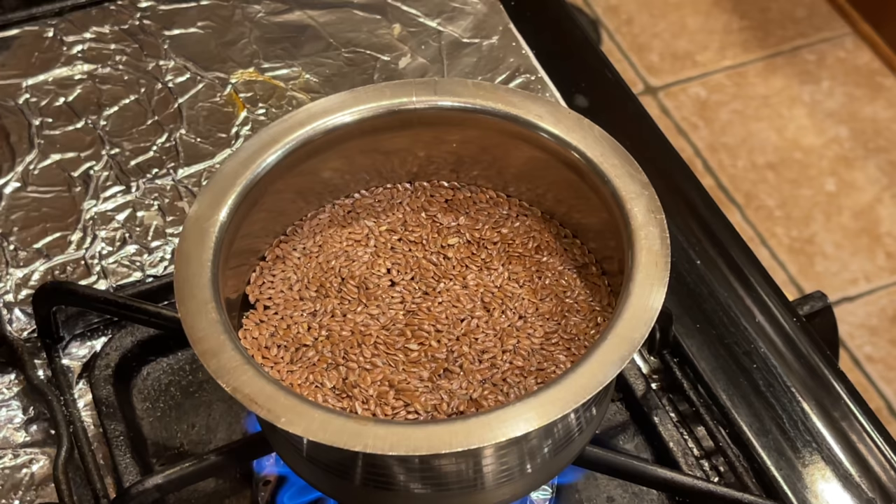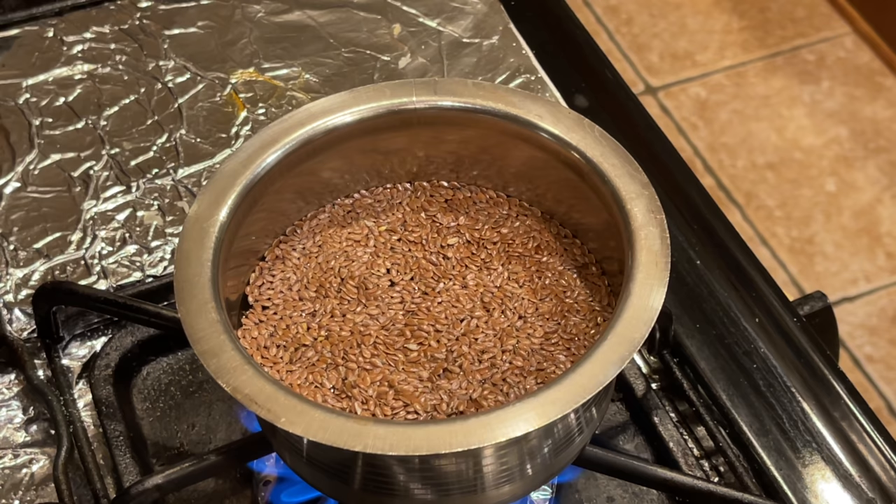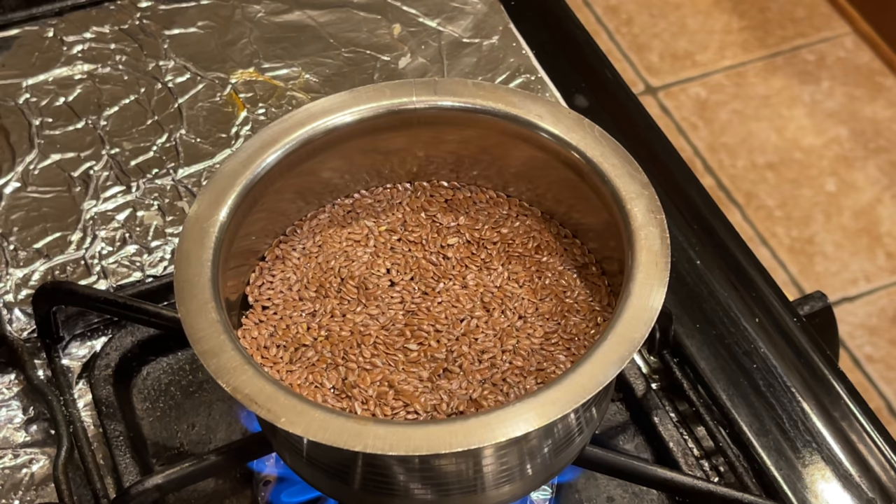I'm going to boil this water for about 10-15 minutes.